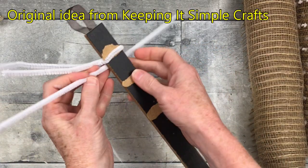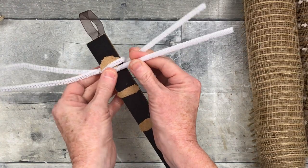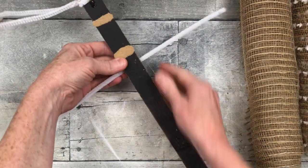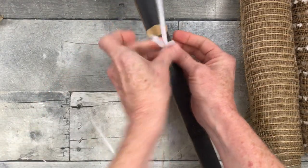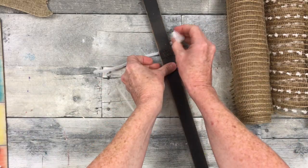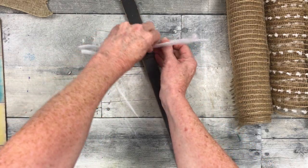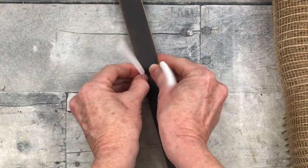Project number one is going to be a door hanger or a table swag. The original idea came from Keeping It Simple Crafts — you should go check out her channel. I'm going to start off by going about two inches down from the top and twist on pipe cleaners, one to the left and one to the right. Then go down another four to five inches and do one right in the middle pointing upward. Continue this process, going down four to five inches, wrapping another one to the side, then off to the other side, all the way down.